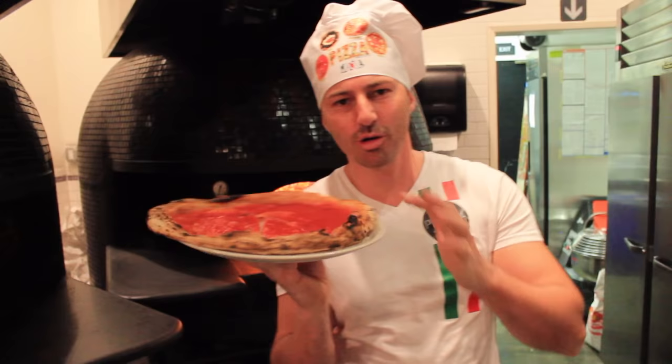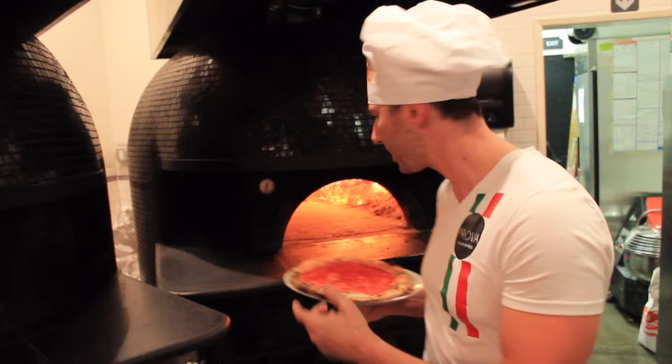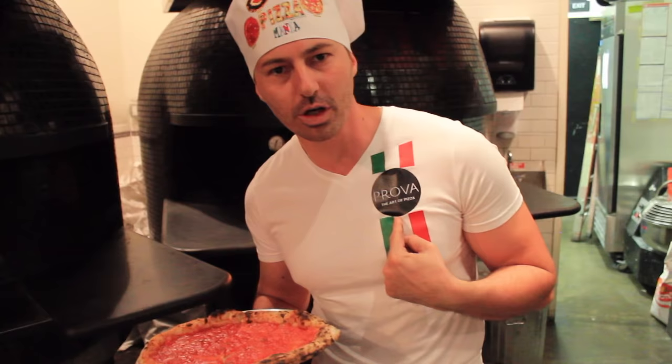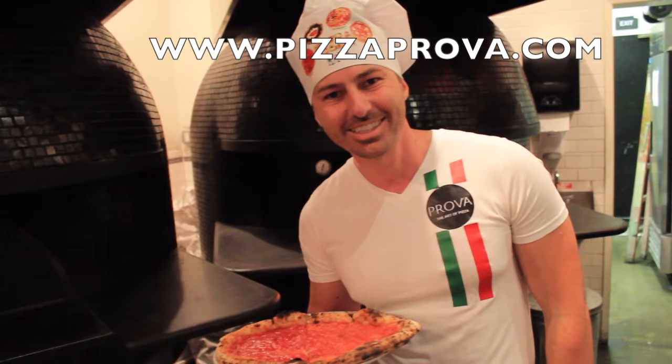Okay guys, thank you so much for the view. If you have any questions, please comment below — I will answer as soon as I can. If you want to know other tips on how to cook pizzas, how to clean the wood oven, how to put the tomato sauce, anything about pizza — real Italian, real Napoli style — just subscribe to my channel. Thumbs up, thank you so much. If you want to come visit me, I'm here at Prova in West Hollywood, Prova Pizzeria, the art of pizza — the link is right here. Thank you so much, and ciao from Maestro Vito Iocopelli, ciao!